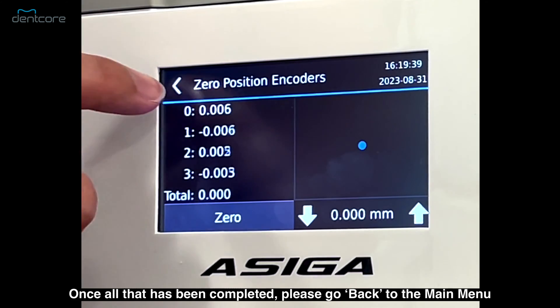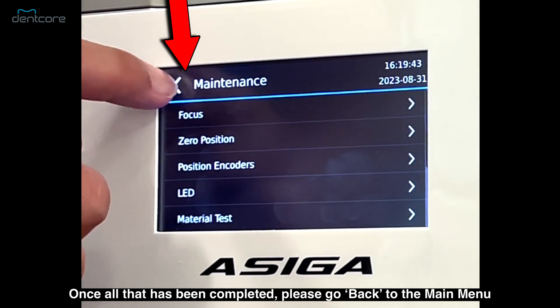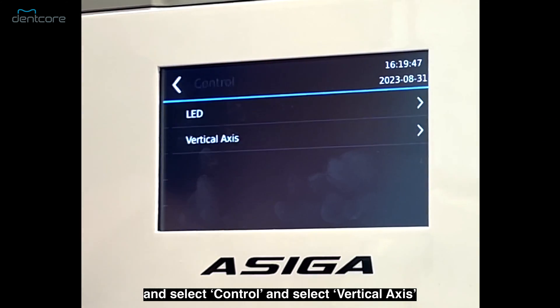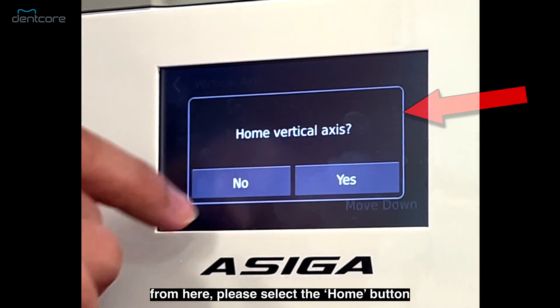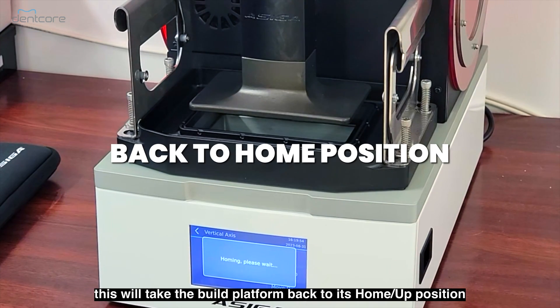Once all that has been completed, please go back to the main menu and select control, then select vertical axis. From here, please select the home button and this will take the build platform back to its home position.